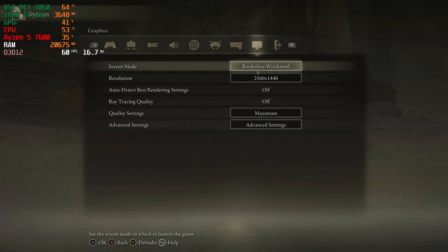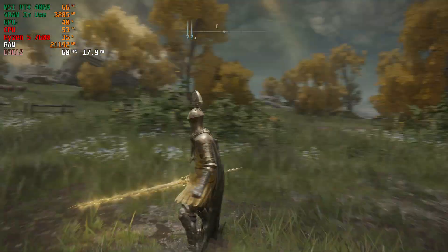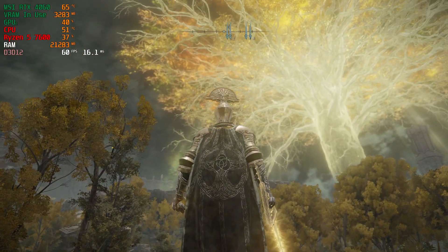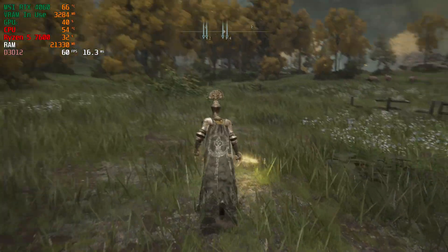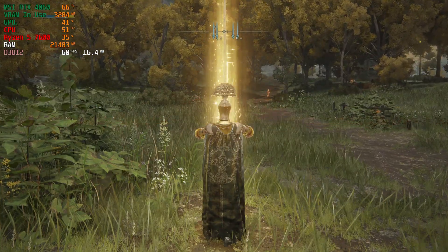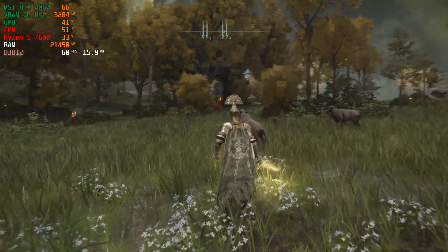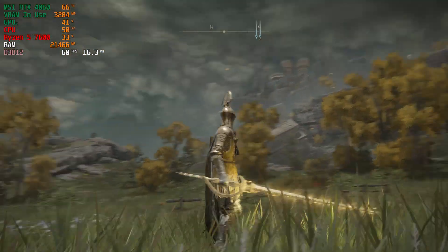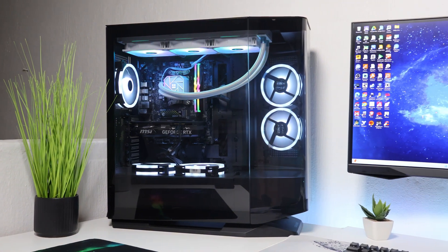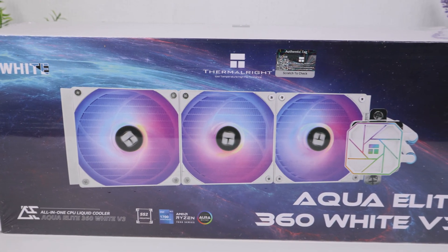We're going to get into Outriders right now at 1440p maximum settings. As you can see, my CPU is currently a nice stable 52 degrees Celsius, hovering around 49 to 52. Pretty good. This is actually the game I played that reached 90 degrees Celsius with my Wraith Stealth cooler, so the fact that it's only reaching 51 is outstanding for this CPU cooler. I probably should have gotten a 240mm, but I got the 360 because it was on sale. It is performing really well in Outriders and modern games like this, and it looks pretty good on my PC too — I really like the white with the black case. It looks like a Stormtrooper Star Wars vibe.